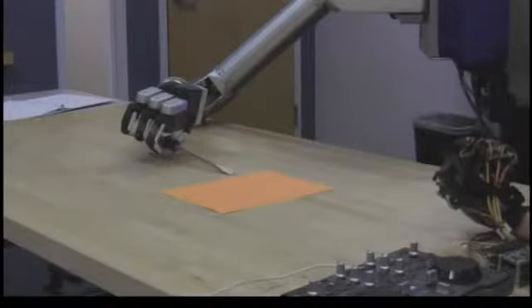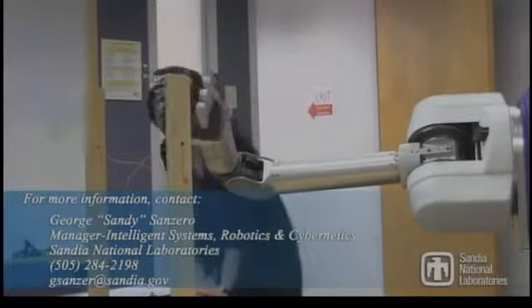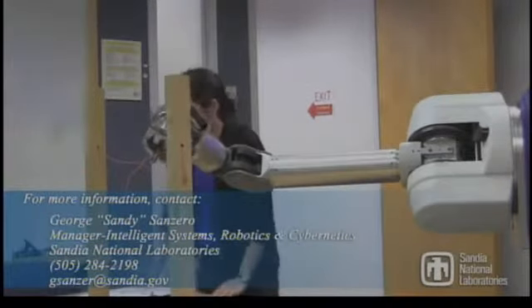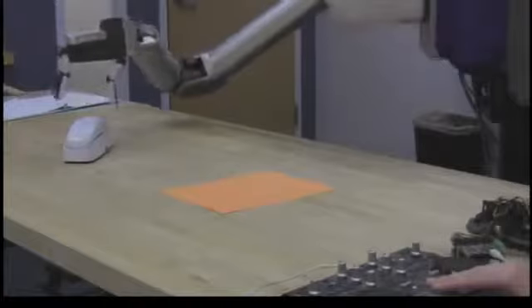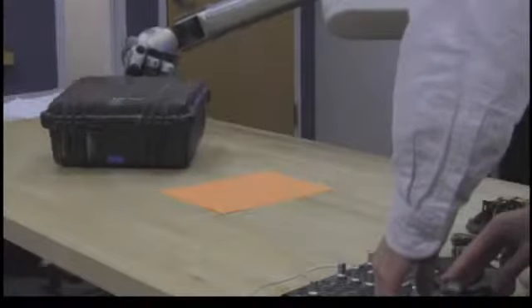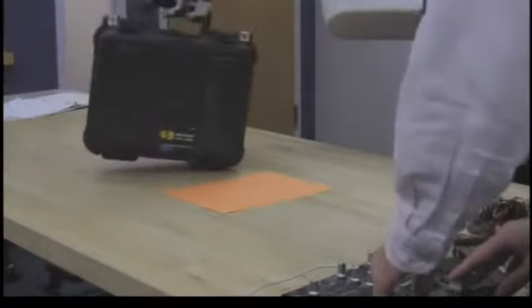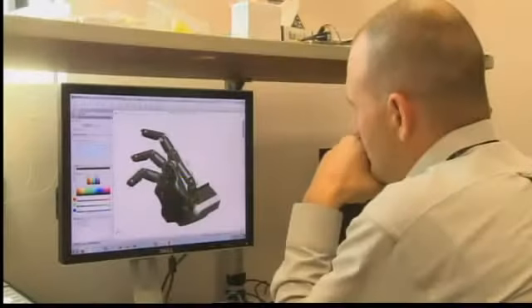Right now there are a lot of robotic systems that exist that can help address this issue, but what a dexterous robotic hand that's low cost would enable us to do is to get in there and actually do some more forensics on the explosives without just detonating them right away. That will enable us to determine where the IED came from, where the individual parts came from, and help us understand better what the supply chain is for these bombs.